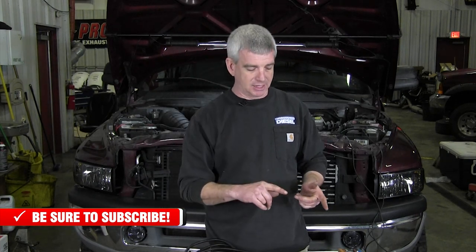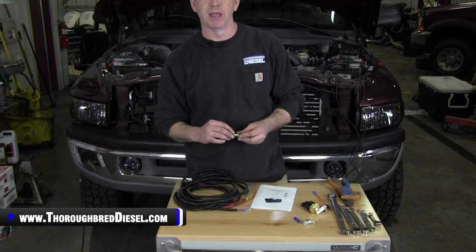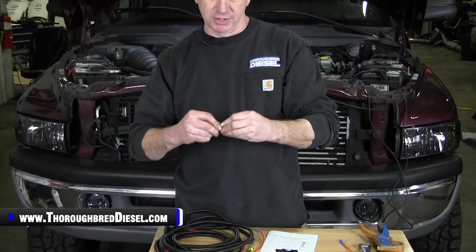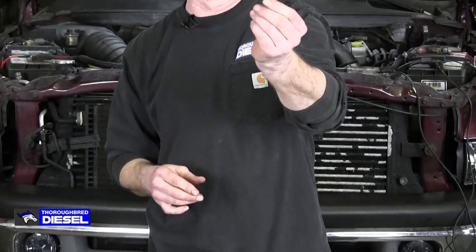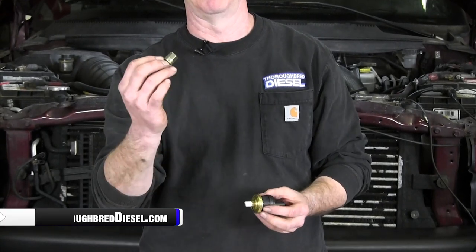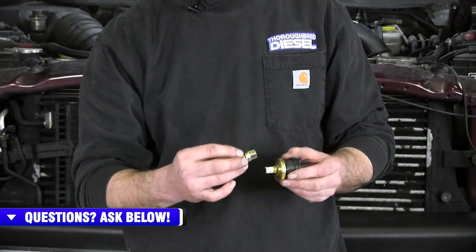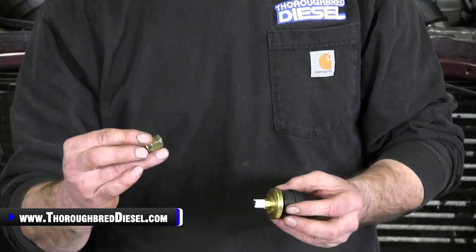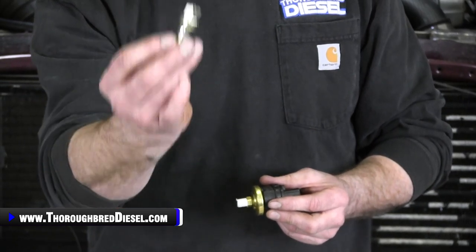One thing I do want to make mention of: in this installation, I'm going to be using two parts that you don't get in this kit. One of them you're going to be able to order from us at Third Bread Diesel, and one you'll have to pick up at your local AutoZone or parts house. The first is this TAT Banjo Bolt — this particular one is made by Quadzilla and we offer these on our website. This TAT Banjo Bolt is where your fuel pressure sensor is actually going to go, and this goes into the side of the VP44. You could potentially put this pre-filter, but we're going to be putting it post-filter, right at the VP44 where we want to see the pressure. So you will want to purchase one of these TAT Banjo Bolts if you're going to be doing this installation the way we're doing it.